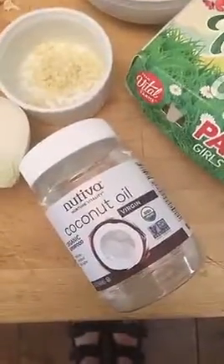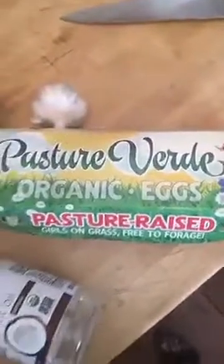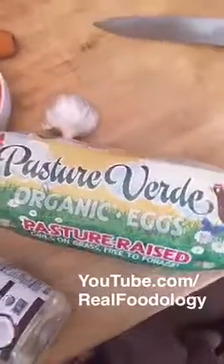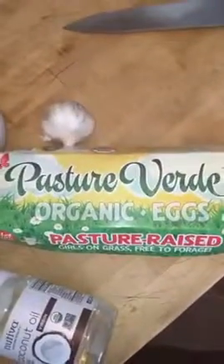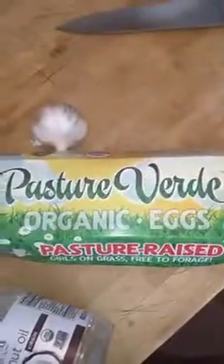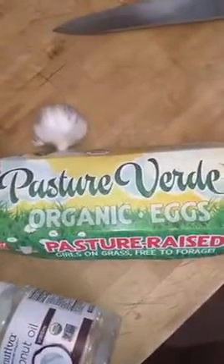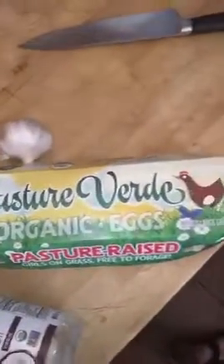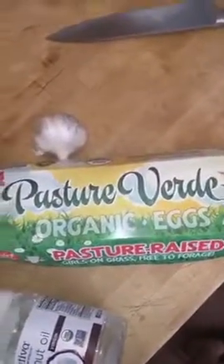I want to talk about these organic pasture-raised eggs for a second because this is incredibly important if you eat eggs. Pasture-raised organic eggs are the only healthy eggs that you can find. When you're buying cage-free and free-range, they don't have any access to outside despite what the labels may lead you to think. They're often given antibiotics or some sort of pharmaceutical drug because when they're in cages like that, they're so sick, living on top of each other in their own filth in these warehouses. That is what we call factory farming — these animals are living in awful conditions and they're fed GMO feed, which means it's covered in pesticides.